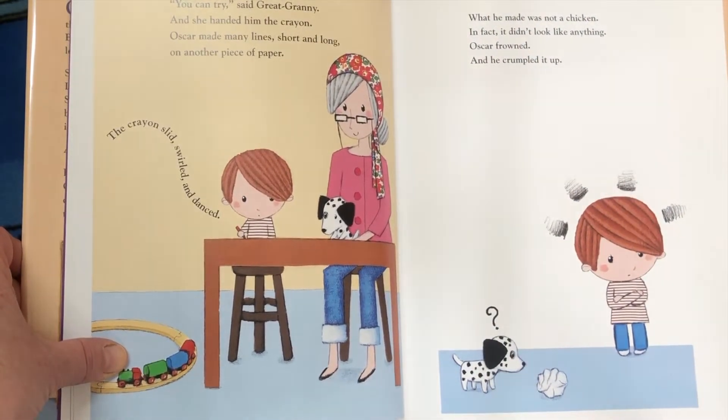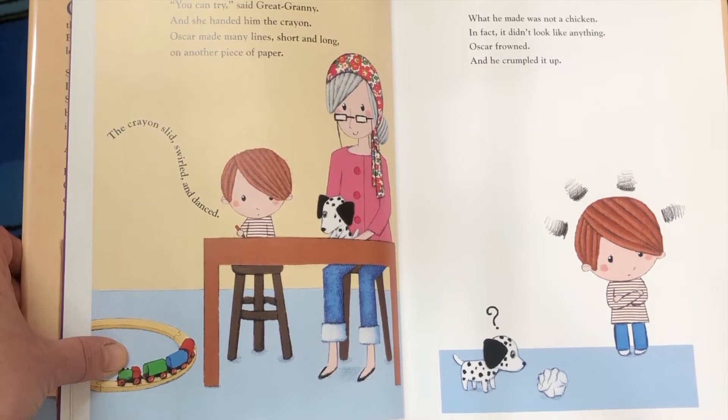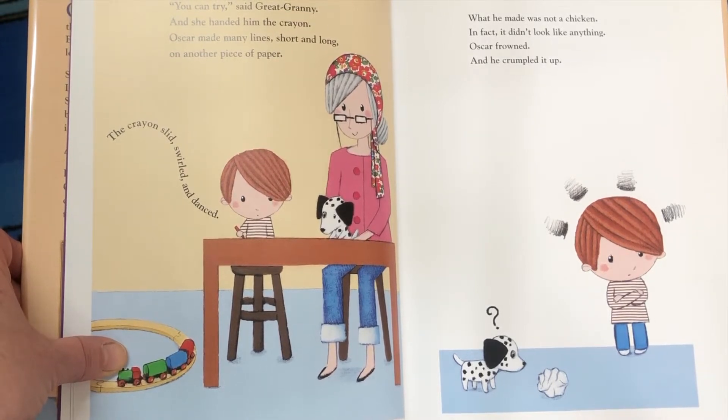Oscar watched and clapped his hands. "Can I do it too?" he asked. "You can try," said Great Granny, and she handed him a crayon.